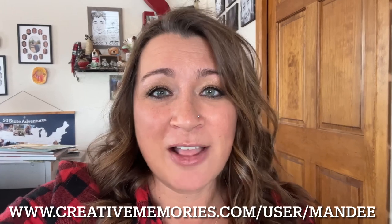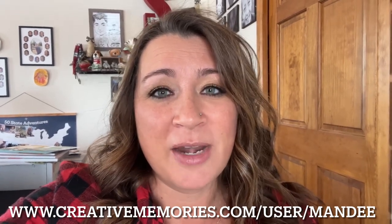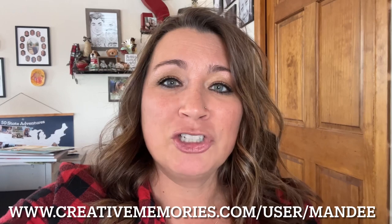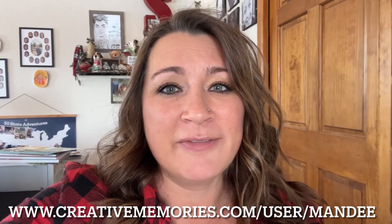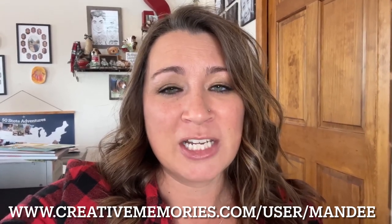Don't forget to like, follow, subscribe, and hit the little bell so you know when I have a new video. Head over to Facebook — that's where I have a little shop and I'll be adding new things regularly. My full schedule of events is on there so you can register or get more information. Some events have Zoom options.